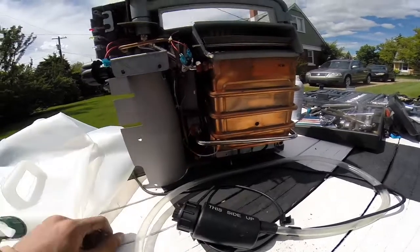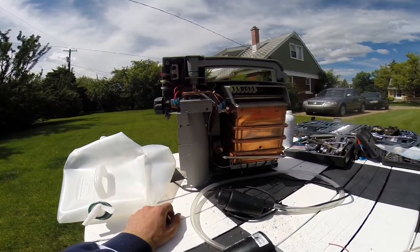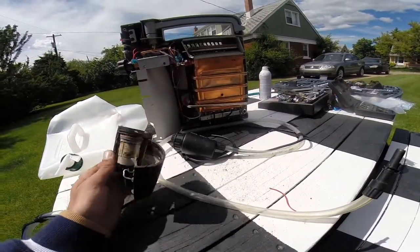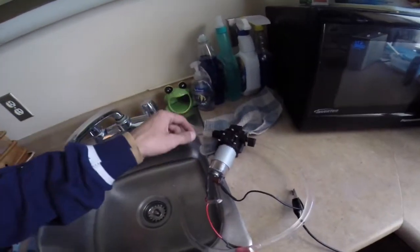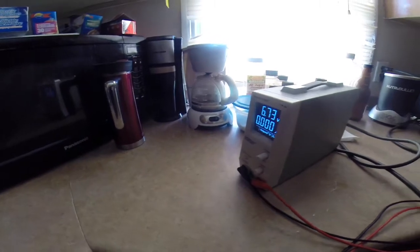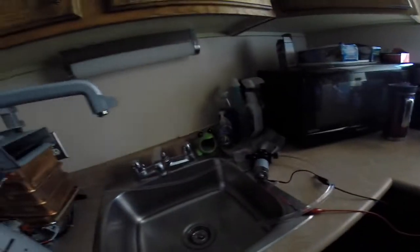I'll try and leave links to the other couple of videos on how to get this repaired, since some other people have done good videos. We've come back to Princess Auto and managed to get a pump and some hose connectors. We're going to try running this off a little higher than 6 volts, which I already know works.